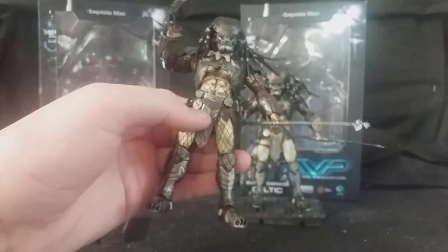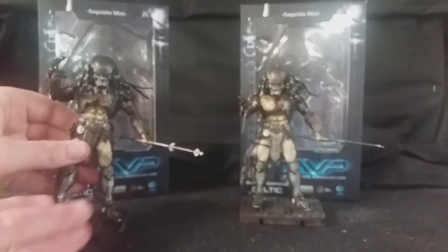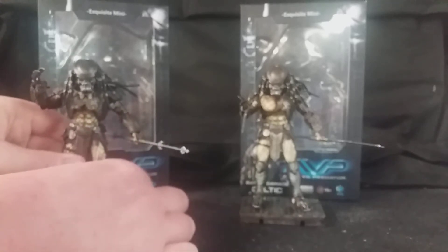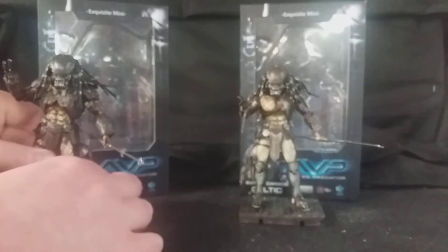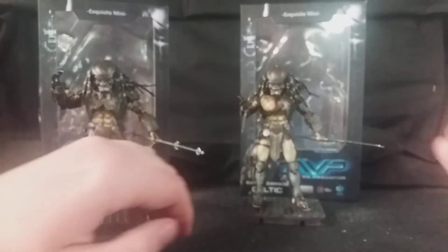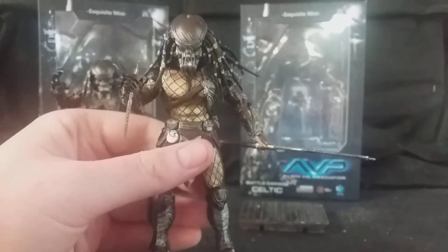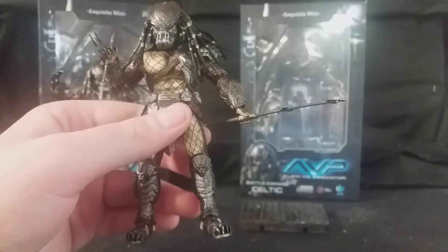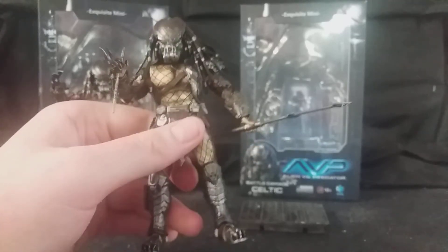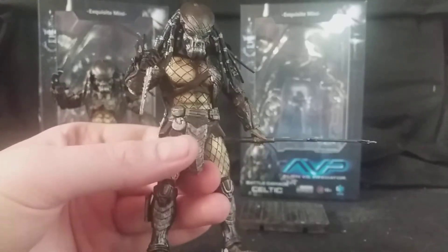Before I go into the accessories and articulation, I'll show off the Battle Damage version because they're quite similar and come with the same accessories. The only other Battle Damage version of Celtic you could get is the NECA one, and that goes for really, really pricey money now on the secondary market — that two-pack is very expensive. So I'm glad I was able to get a Battle Damage variant of Celtic Predator, because I really do love the design of Celtic.